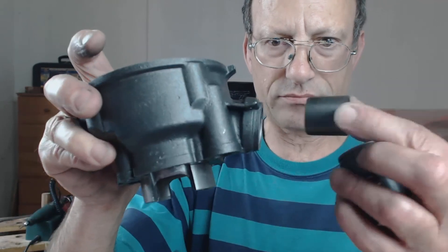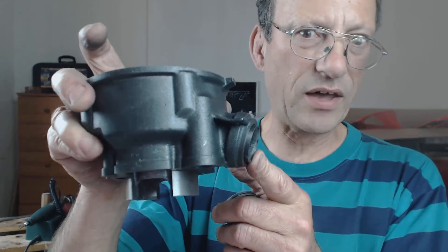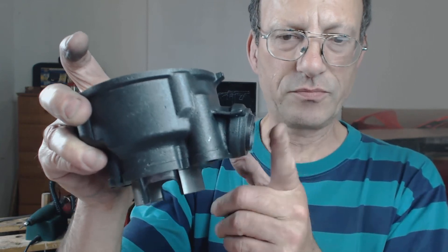So yeah, that's it. It would have been nice if they'd given us a little bit more of this — another 5mm for welding onto the exhaust, because it's pretty tight. But there we go. That's the TNT kit. We'll compare it to the other barrel when we get it off. Bye for now.